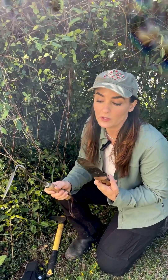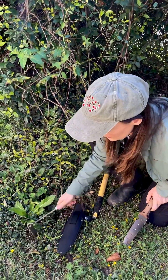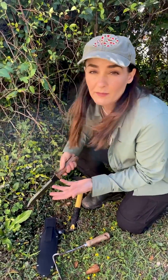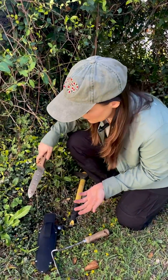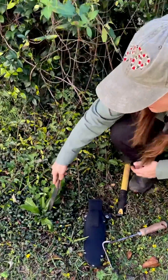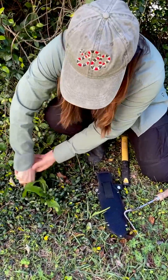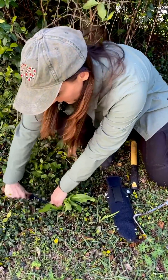These are both Japanese tools — a Hori Hori knife and a Kinho — that are useful in helping to dig and remove the plant from the root, because it's really important that you get the entire root system. This Hori Hori knife is really great with deep-rooted plants, so you can just circle around them and then kind of pry them up.